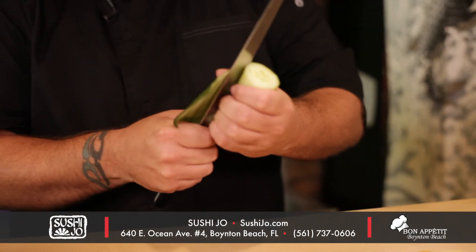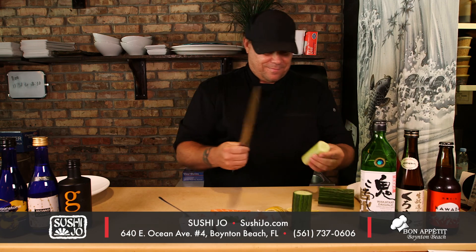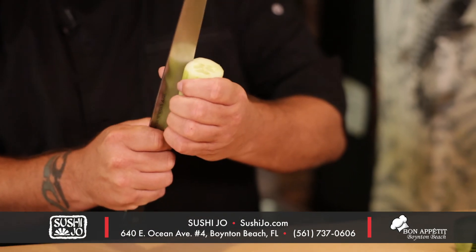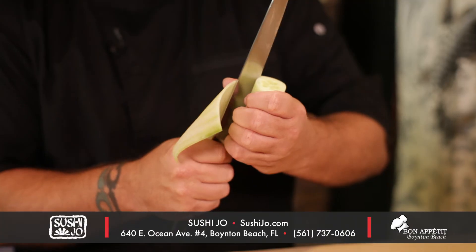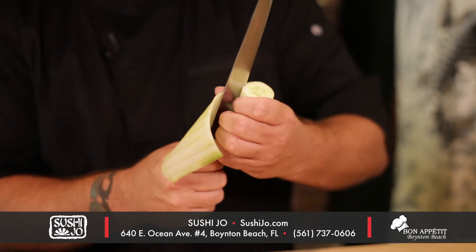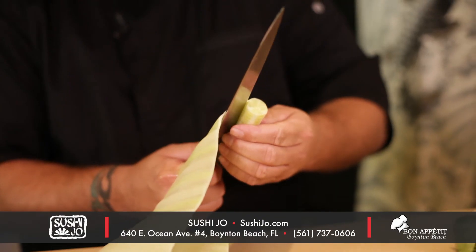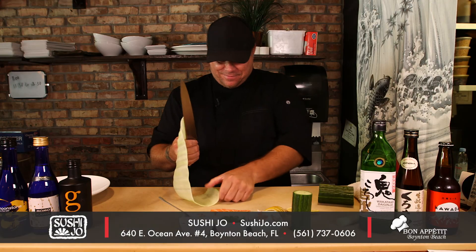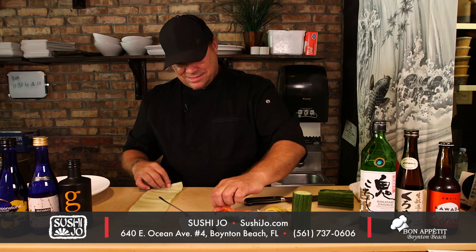First, you carefully peel the skin off of the European cucumber. You peel the inside of the meat — you kind of want to use your thumbs to guide it. It takes a while to learn how to peel. Took me like 10 years of practice, 10 cucumbers a day. So there we have the inside of the cucumber.